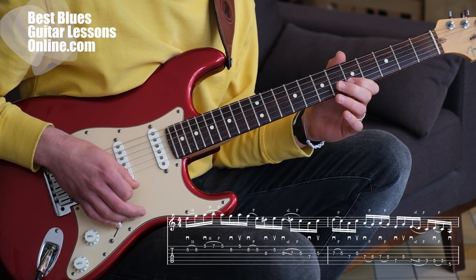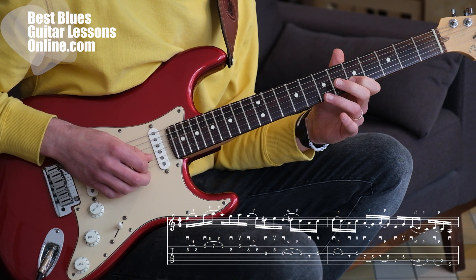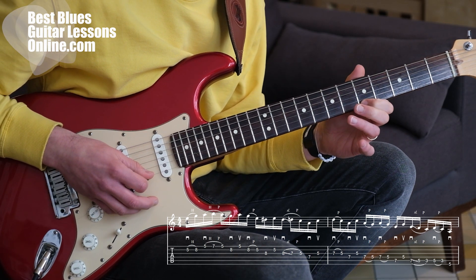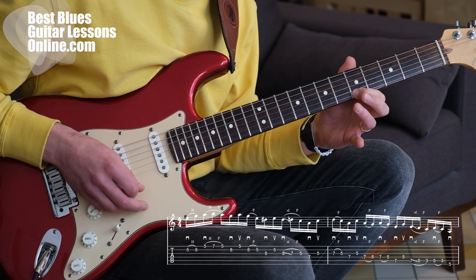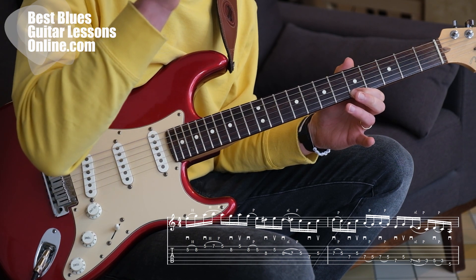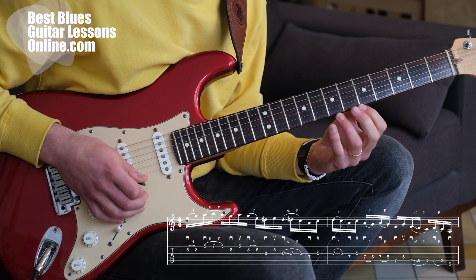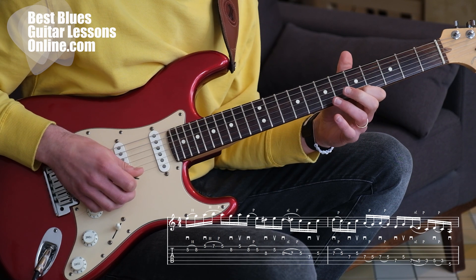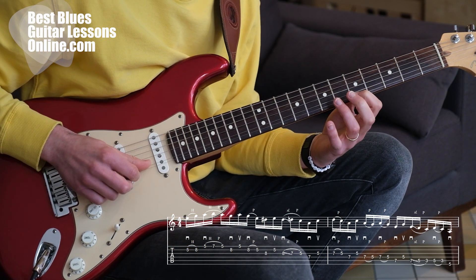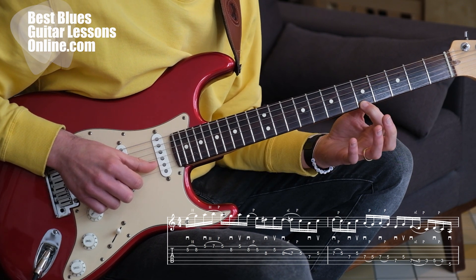Here we have seven notes. I'm starting out with notes on the B string, playing a hammer-on from fret five to eight with the index and third finger. Then I'm doing the same on the high E string on frets five and seven — a hammer-on, but I'm also pulling off to the string again, so I'm only hitting the string once to play the hammer-on and the pull-off. Just make sure the string doesn't go off the neck — do this by putting more pressure on the index finger so the string stays in place.